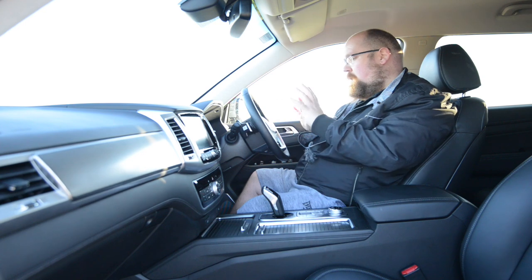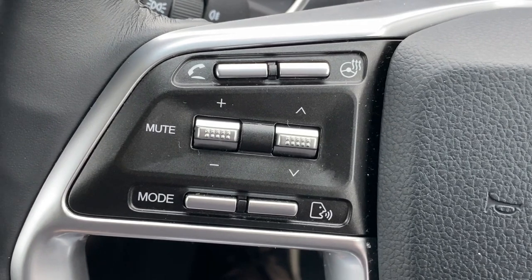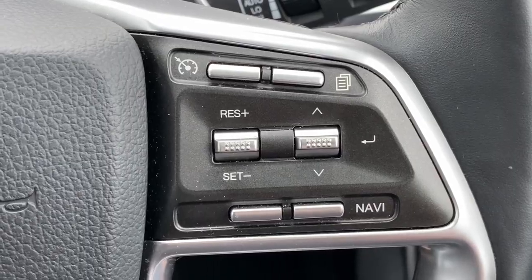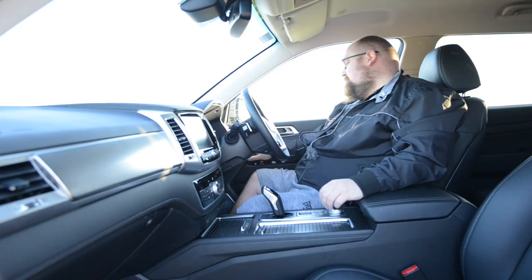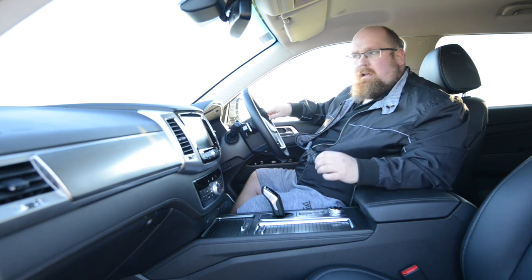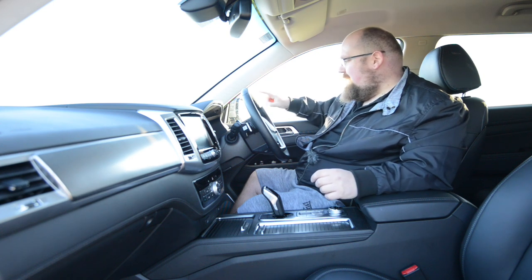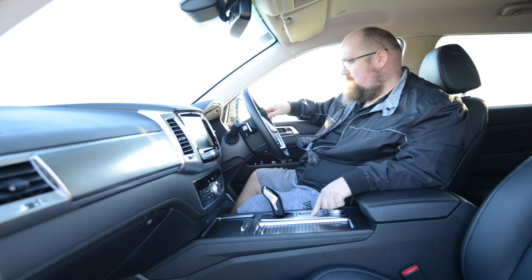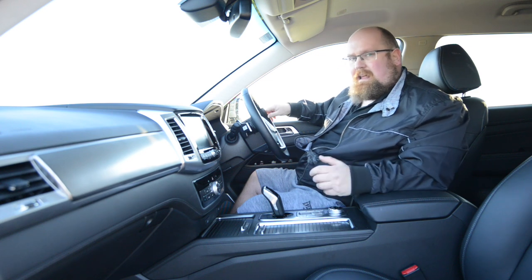On the steering wheel there's a plethora of buttons: the left side handles media controls and the heated steering wheel, while the right side covers cruise control and the driver data display. Under the air vents there are buttons for the power tailgate, lane departure warning, hill descent control, and traction control. My one criticism is I'd love to see the hill descent control moved to where there's actually a blank button space, so all the off-road buttons would be grouped together — a minor but handy improvement.